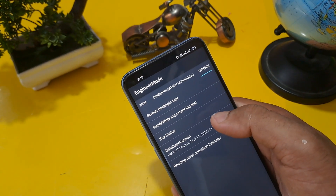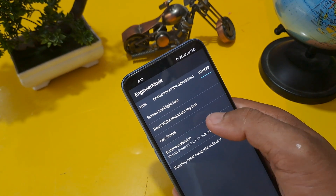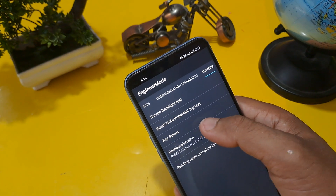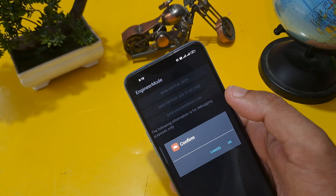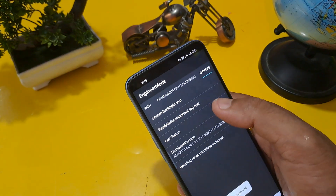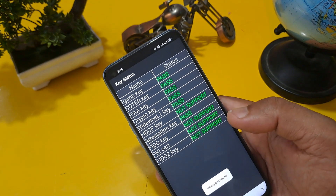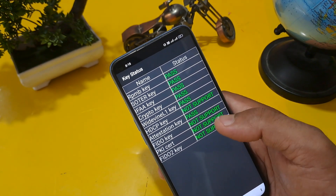This is the database version and mainboard version page. Whatever it shows, as per your Android phone, you have to click here seven times. After that, check 'Rewrite Important Lock Test,' confirm, and check through the key status. You can see all are passed except HDCP, FIDO key, PKICERT, and FIDO S2 key.